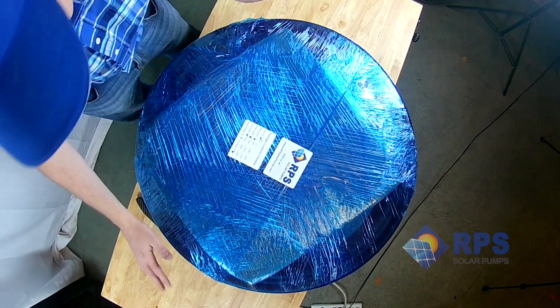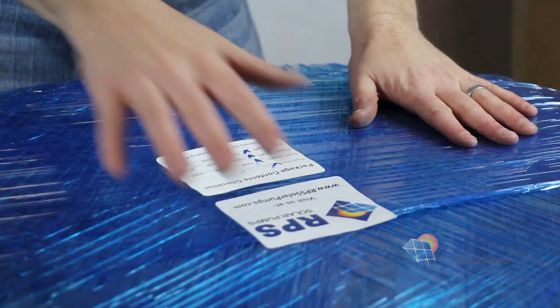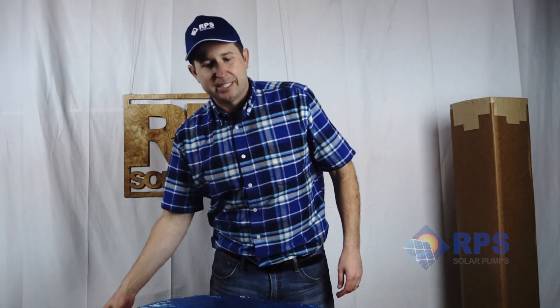When you receive your pump, panels, and turnkey kit, it's going to come in multiple boxes. You're going to have your pump box and then, depending on the kit you have, multiple solar panel boxes. Then you'll end up with two other ones — a nice long one which contains the solar panel mount kit, and then this blue one here which contains your poly pipe and all your other turnkey accessories. Let's cut this box open and show you exactly what's inside.